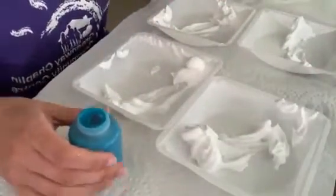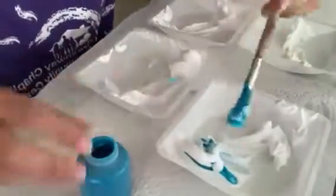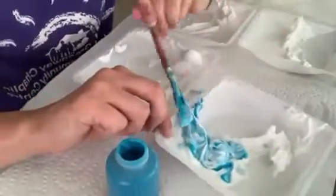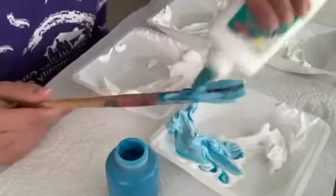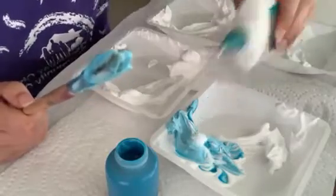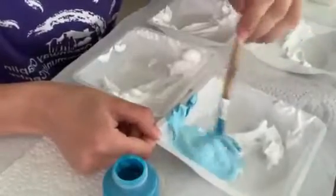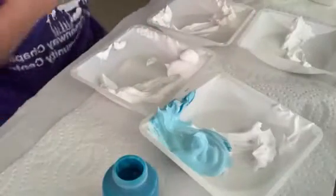And then we can add in some colors. Once we add in our colors we can add in a little bit of white glue. Just mix it up. And then we're going to do that with every color that we want to make.